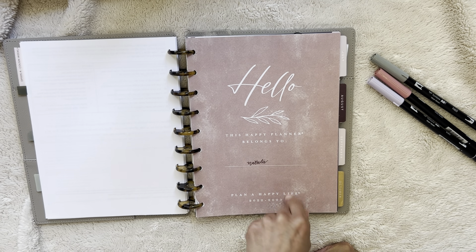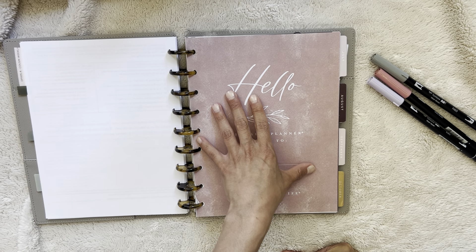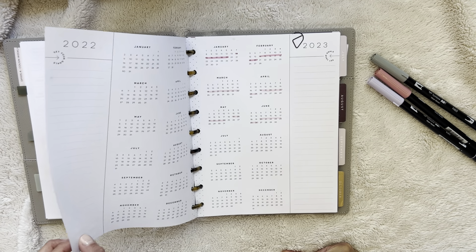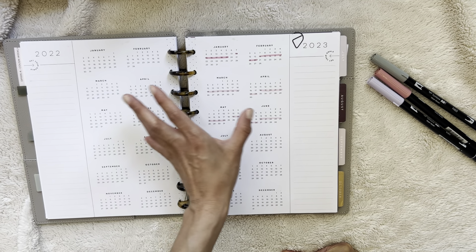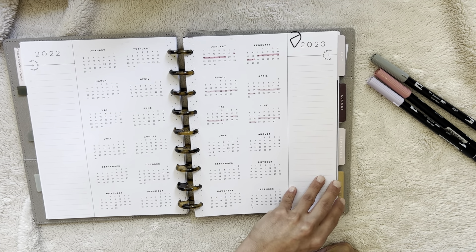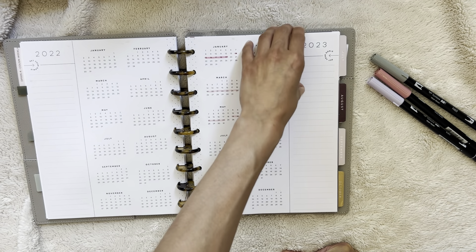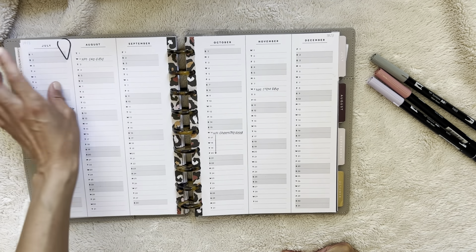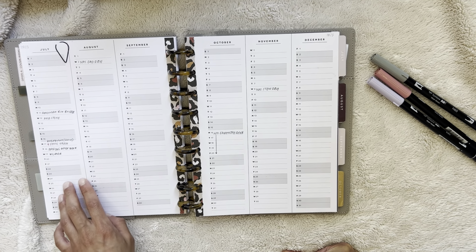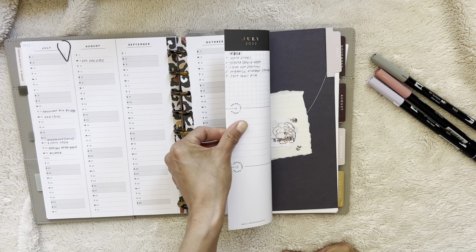So again, this is 22/23 — I think this was like Modern Farmhouse or Happy Homestead, something like that — but it's also a lot of mixed things, which you'll see. We've got the yearly overview where I'm kind of just tracking my cycle. Then we have a year at a glance that I'm using for some work things but also like a health log, which I think I'll probably keep doing going forward.